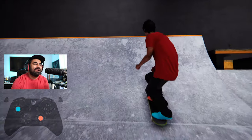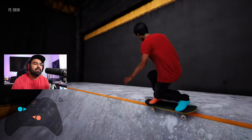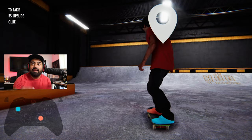I popped the wrong way — see how I clicked in? I want to click in with my blue foot. Boom — you're able to get that. Number four: